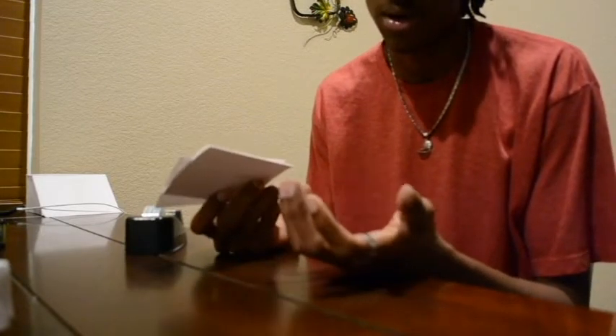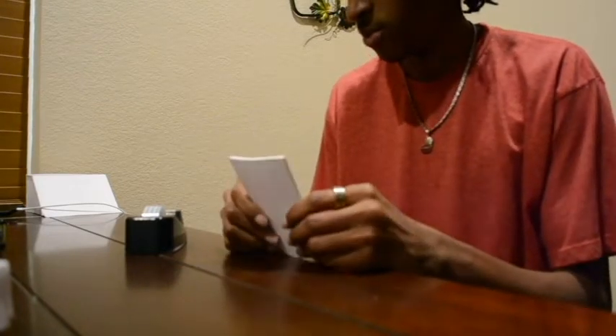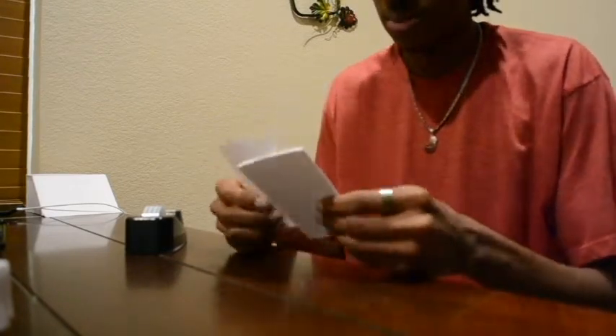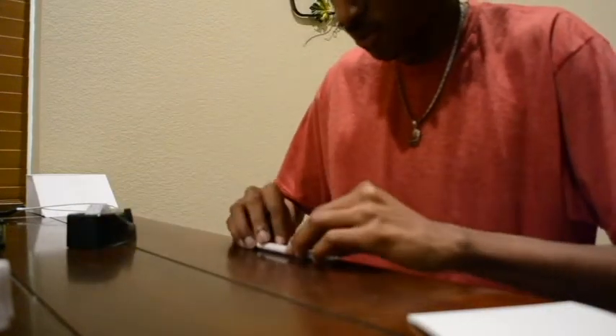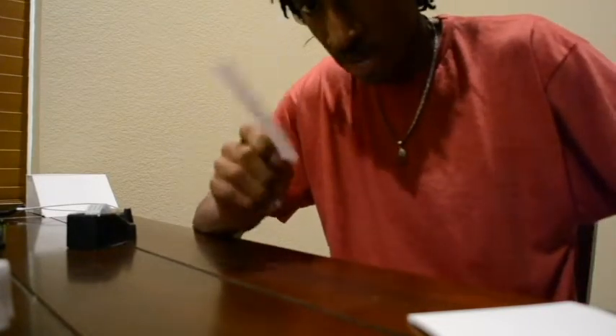You can count them out if you want, or you can just take a stack. The first step is you're going to take one of these and fold it in half, hot dog style. And you're going to do this 8 more times.